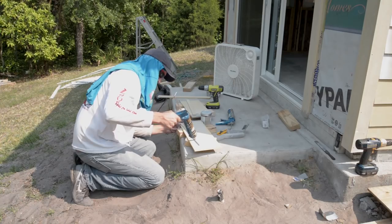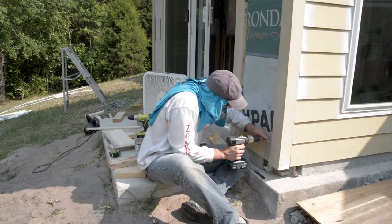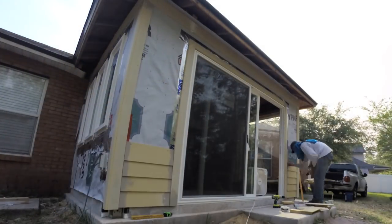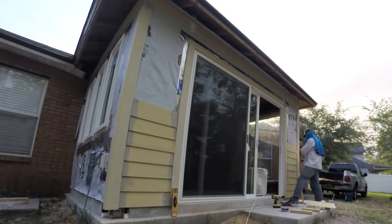Then I repeated the process I performed on the first wall. I made a bump out on the first section of siding and installed it in line with the first board on the first wall, placing screws one and a quarter inch from the top edge of the board. I continued to add siding panels up the wall, making sure to prime all cut ends before installation.